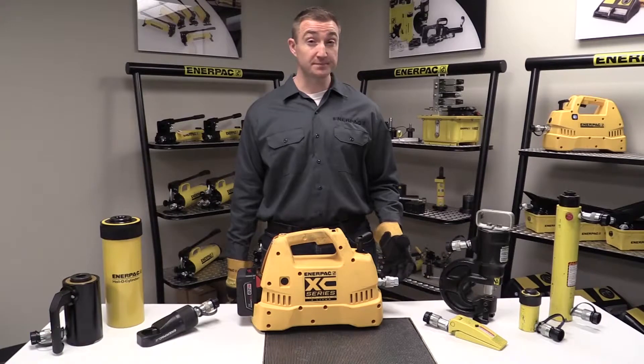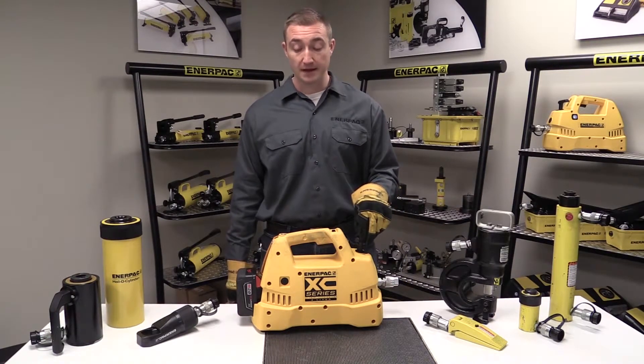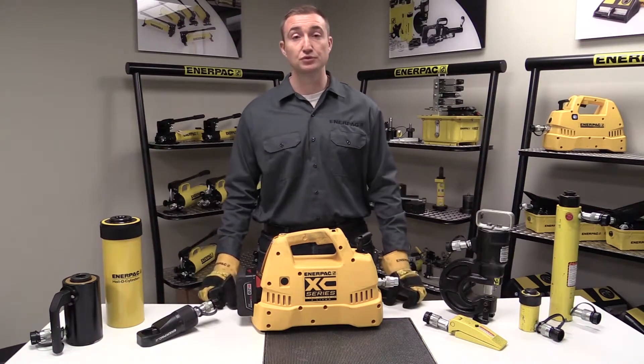So what can you do with this pump? Well, because it has both a single and double acting valve option available, the XC cordless pump is compatible with just about every hydraulic tool on the market.